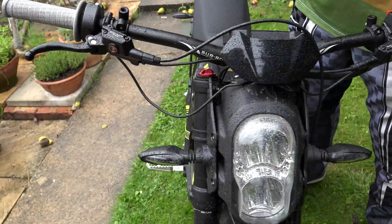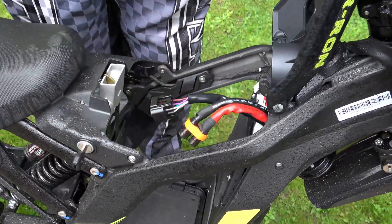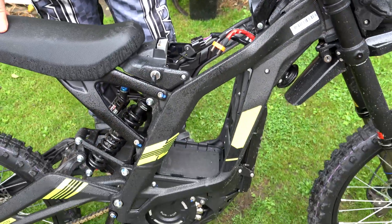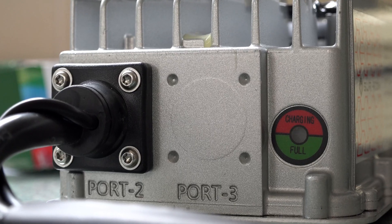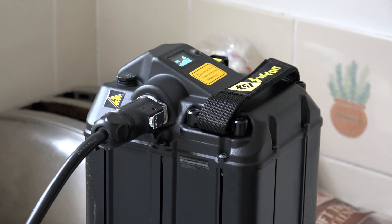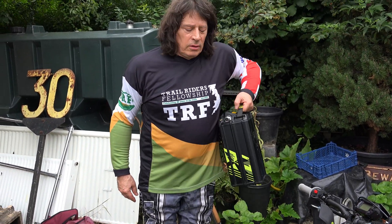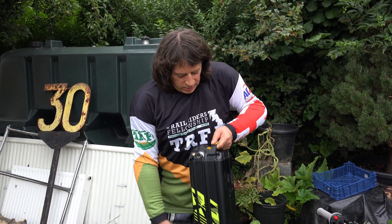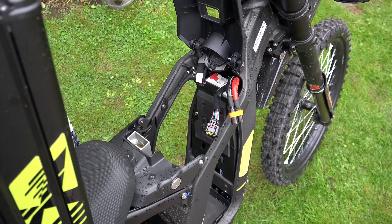Of course the thing that's missing - if we take the key - there's a big hole where the battery should be because we've got it inside on charge, because we want to make sure we start today with 100% charge. So it's not outrageously heavy at all; there's no reason why a young lady couldn't carry this up a flight of stairs if she had to. So I'm going to slot it in - it'd be good to get it right way round, that's the first thing.